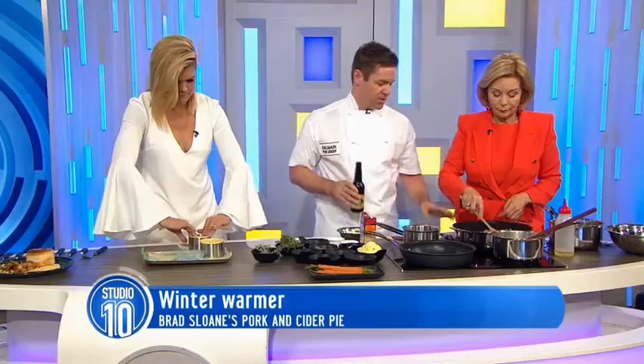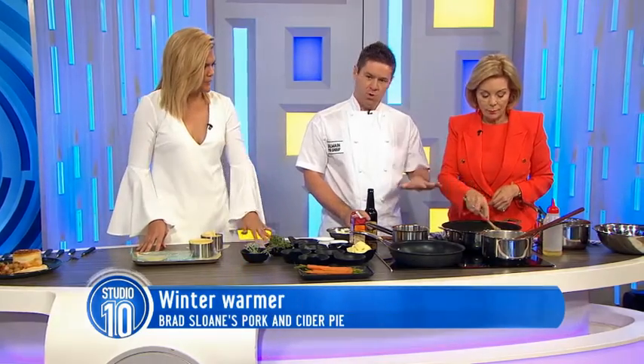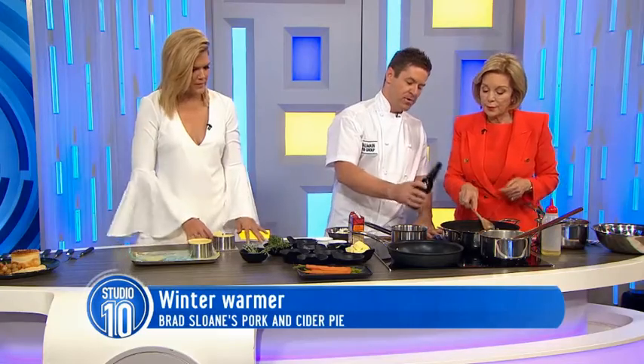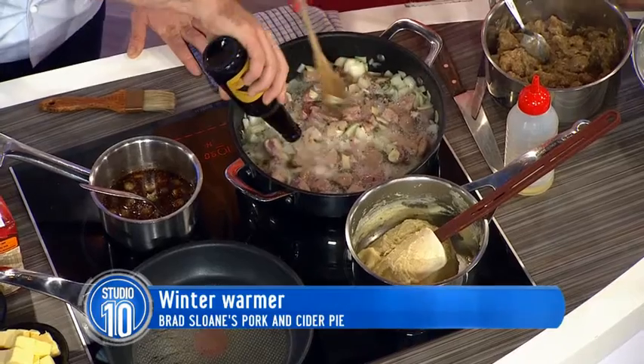Could you put some thyme in here? That was fresh thyme and fresh rosemary — these beautiful herbs are winter wonderland. So we're just going to sauté that off. We'd really cook that down a lot more at home, but we're going to throw in a bottle of apple cider. Apple cider — that's interesting.